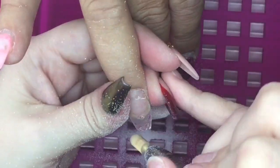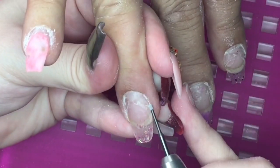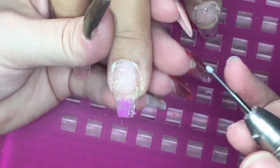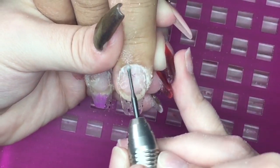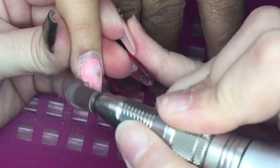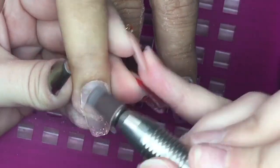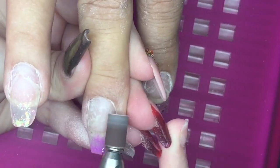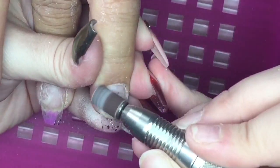Once I've got all the existing coloured acrylic off the nail and filed back down to that nice clear base, I'll start my prep work on the natural nail. I'm using my skittles bit, also from Nail Supplies, getting right into those nail folds and around the cuticle area, removing all that dead skin. Then I go in with my fine sanding band just to etch the nail plate — literally just to etch that natural growth — and then I go in with my hand file.